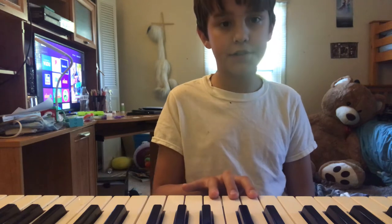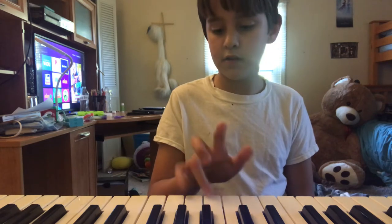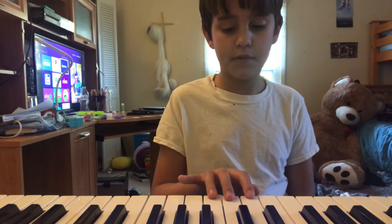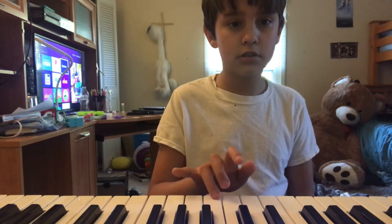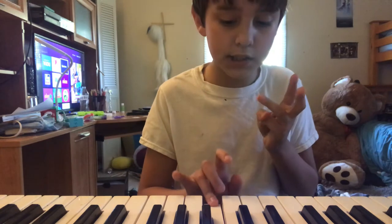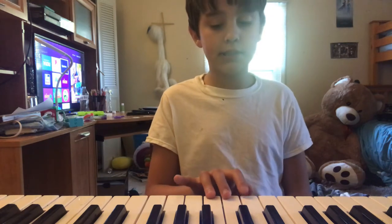So you go like this, and then you go this. Then you hit this five times, and you put it all together and it makes this.